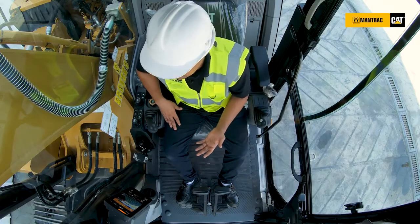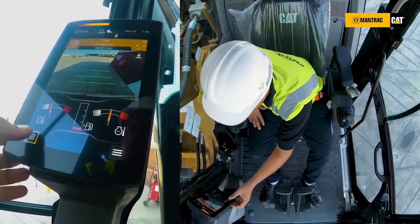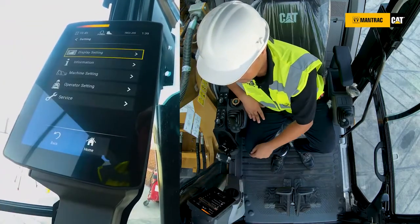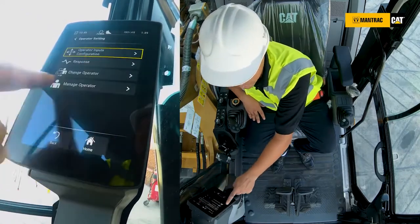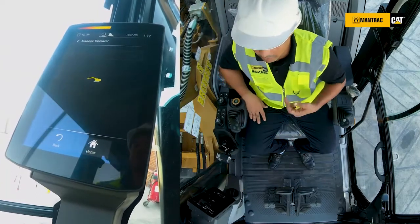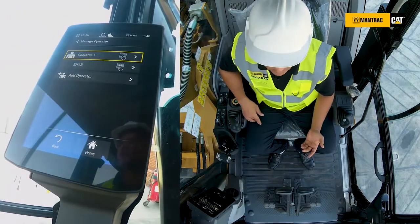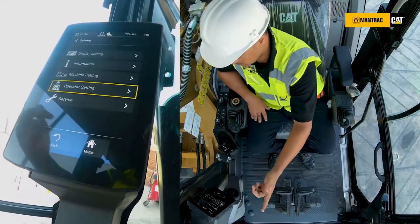Now, how can we add or delete an operator from this machine? From the main menu we have Settings, then Operator Settings, then Manage Operator. Because I am a master operator, I can see the Manage Operator option, so I can add an operator or delete any operator from this machine.